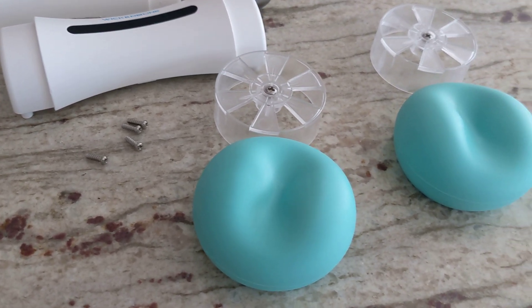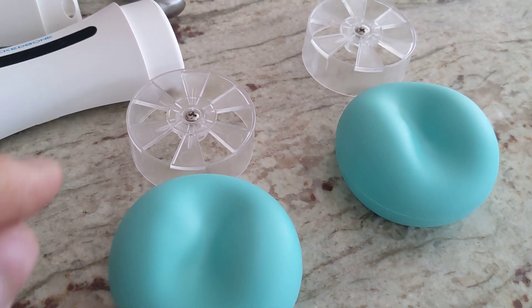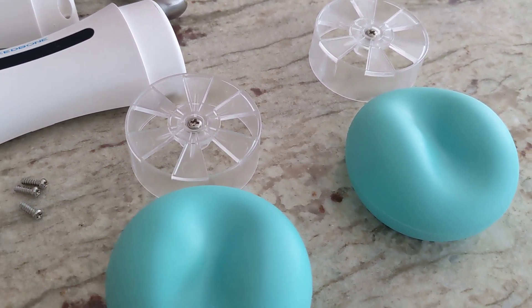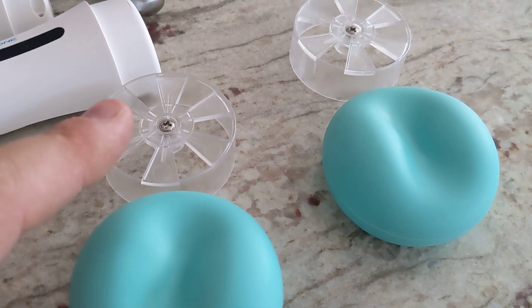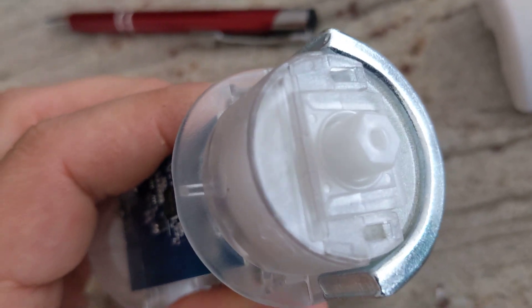First thing you have to do is wiggle these ends off. It is tricky, but they have to get around these little wheels. You want to be careful not to break these. Once you wiggle these off, you have these — you unscrew them from the end. They will be screwed in right here.